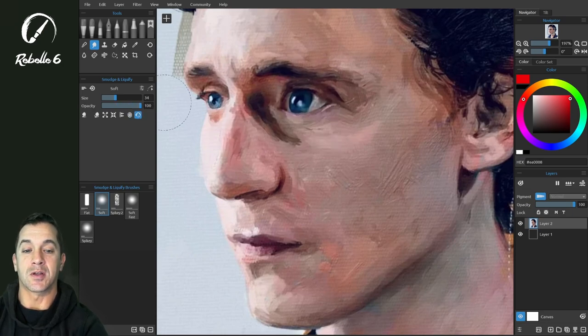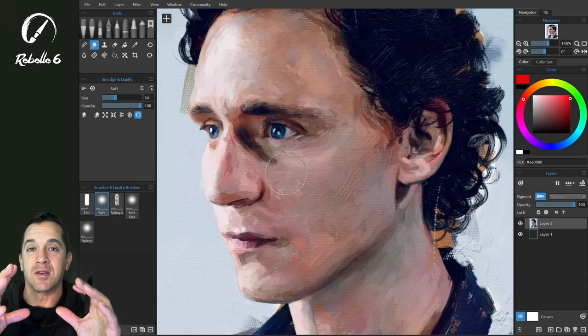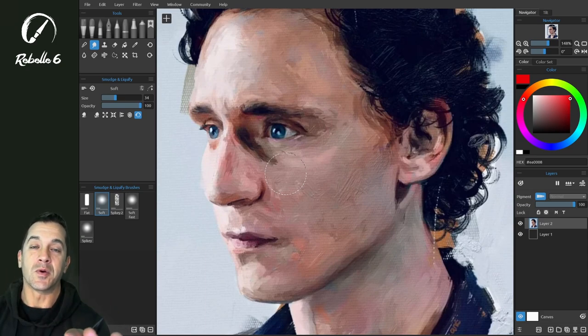And reconstruct — I love having reconstruct available, it is very, very useful. If you have questions about the new liquify tool, put it in the comment section. The fractal engine is only available in Rebelle 6 Pro. The non-pro version uses bilinear processing, and I'll have a demonstration of the differences between those two in a separate video.